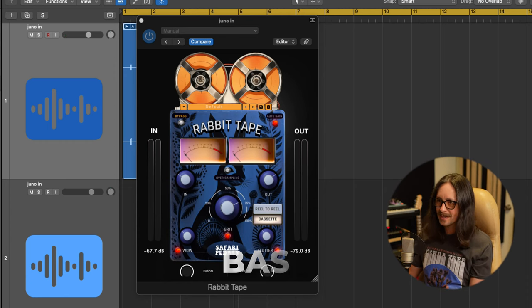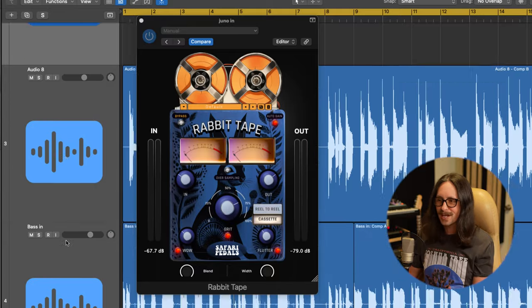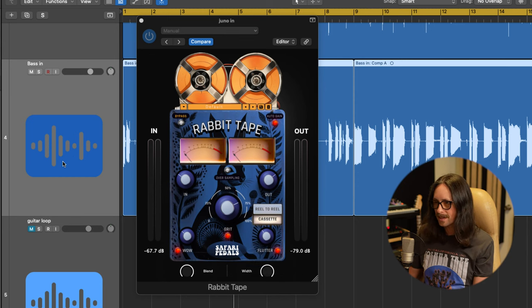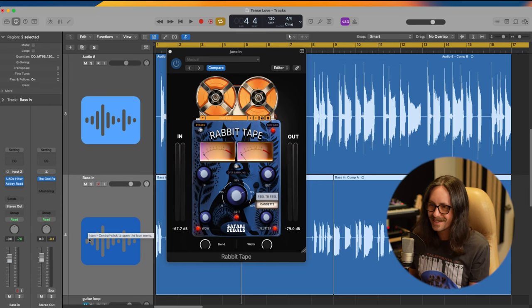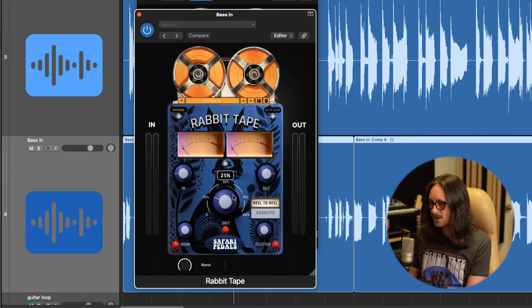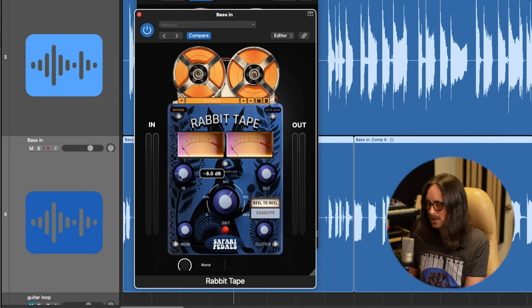I want to put this on everything — drums, bass especially. Let's check it out on bass. I actually plugged in a Fender P Bass this time instead of writing the part with MIDI. I'll throw Rabbit Tape right after the compression on the bass chain. I'll drive it a little bit — I don't think we need much wow or flutter on bass, just turn those off. Bass needs to be held steady, so we'll push the grit a little and make up the gain on the output.